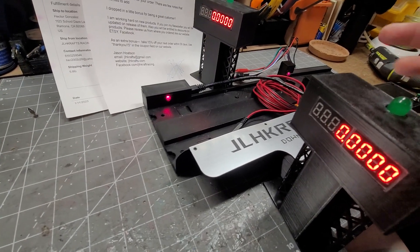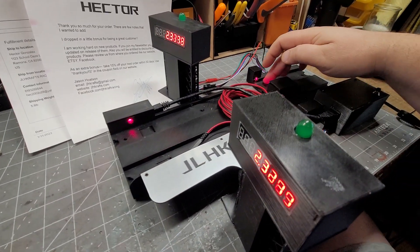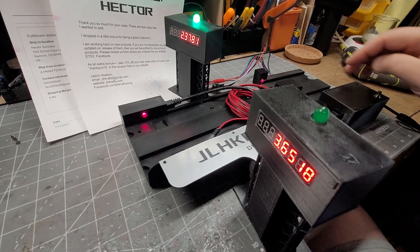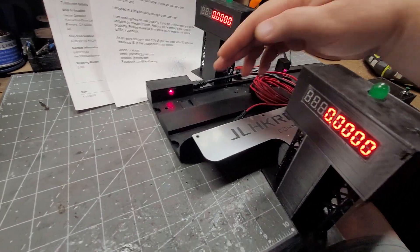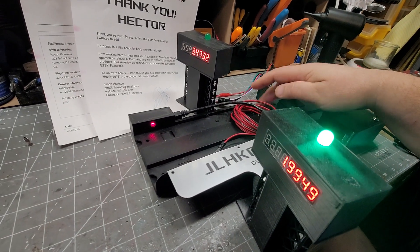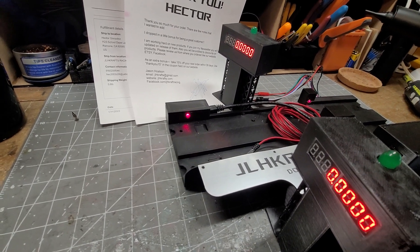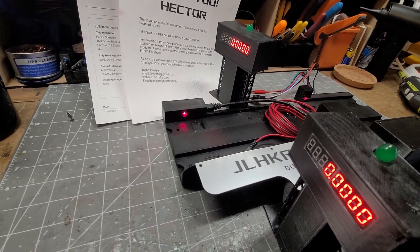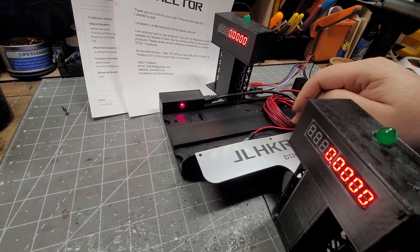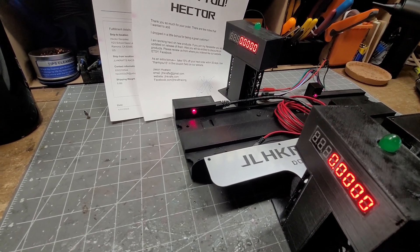Basically, once you set everything up and plug it in, your cars will run through here and then through the finish line. This will ship out tomorrow — I'm still waiting for a piece for the remote, and then this will ship out. Sorry for the delay, have fun racing!